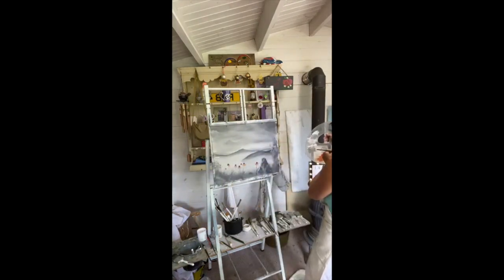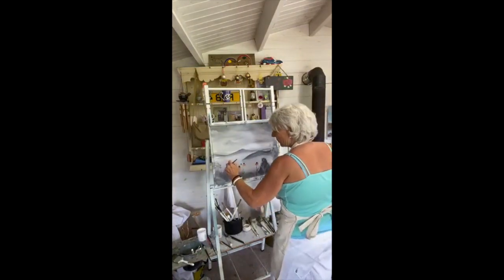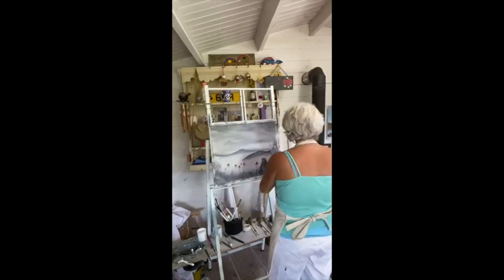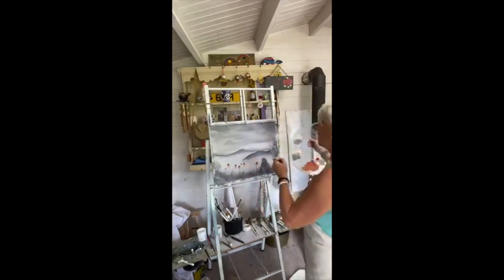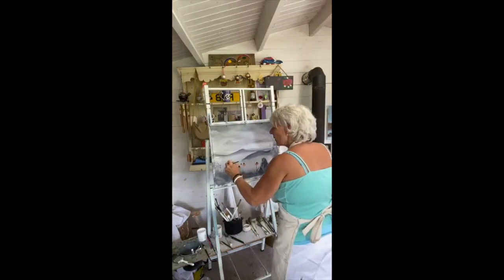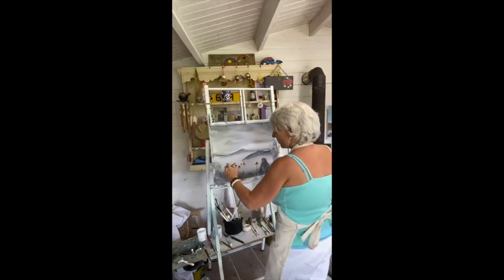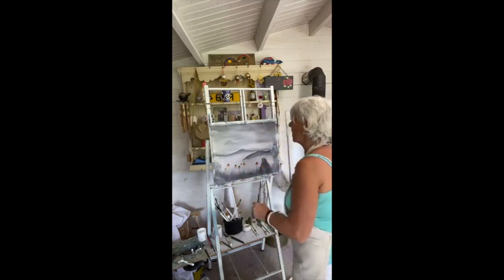I'm going to wipe the brush off and get back to my true color which is a lot brighter. There we go. Half a leaf sticking out the back there. This one I'm just going to touch the brush because it's nearly done.